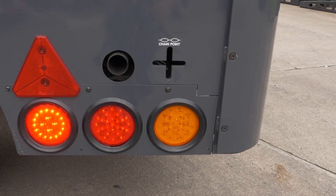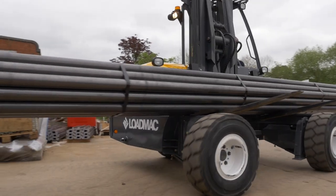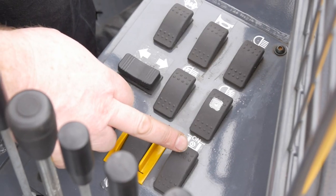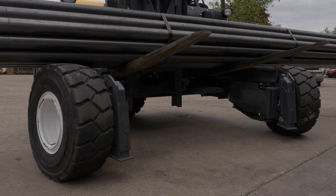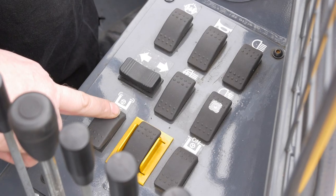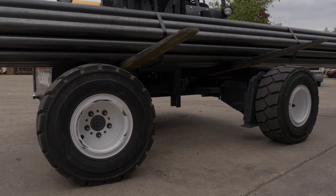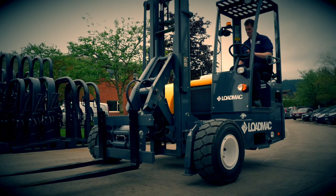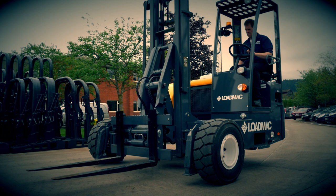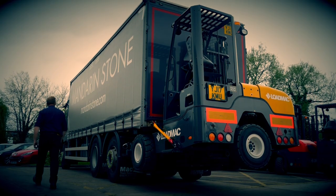If the multi-directional steering or four-way option is fitted, the switch on the right activates steering mode. When multi-directional steering is on, the semi-auto switch moves wheels into multi-directional steering position and back into standard steering position. And there we have it — some guidance and advice on how best to operate your LoadMack truck mounted forklift.